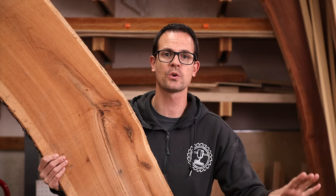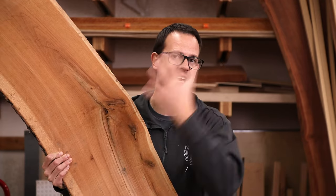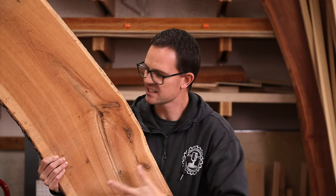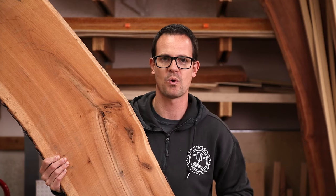For our fifth charcuterie board we're going to take all the techniques and tools we've used in the other ones, put them all together on the most interesting looking part of the slab, and make the ultimate awesome charcuterie board.